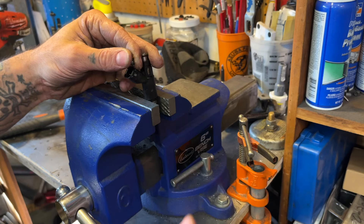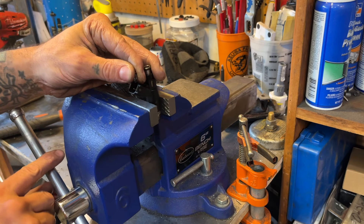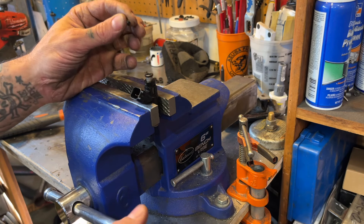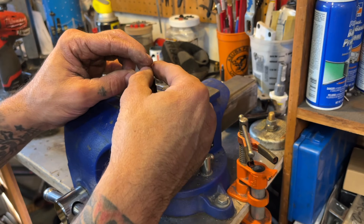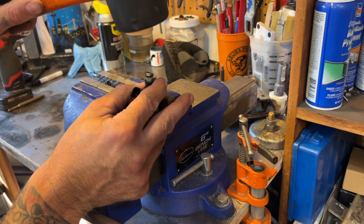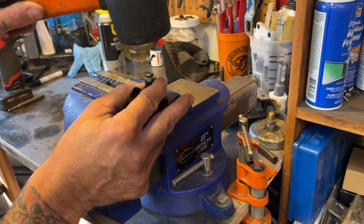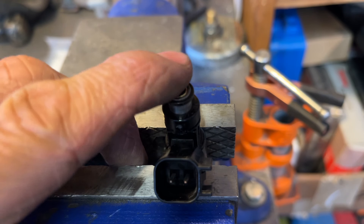Now we'll flip this over and use the electrical connector to hold it in there. Again, you don't want to clamp down too tight because you might damage your injector. We'll install the new filter — just pop it in there and give it some light taps until it starts to go in. Then to get it the rest of the way, we're going to use a punch. It doesn't take much — we just want this basket to be flush. Just a few hits like that and there you go. Flush.